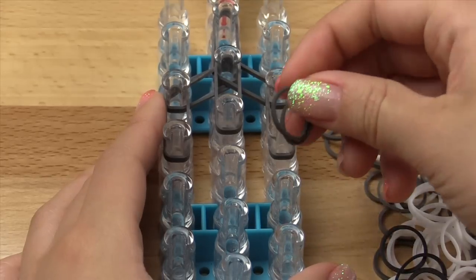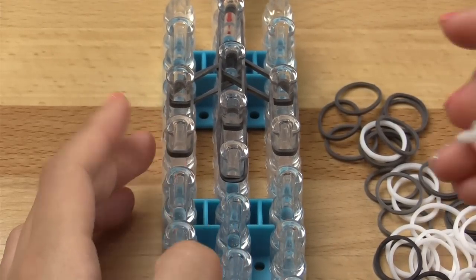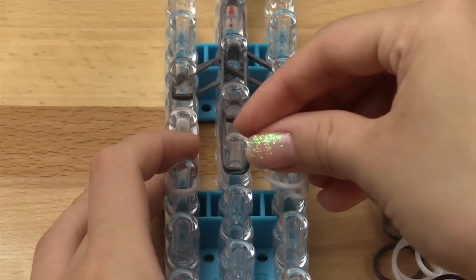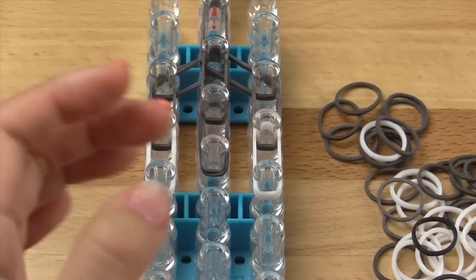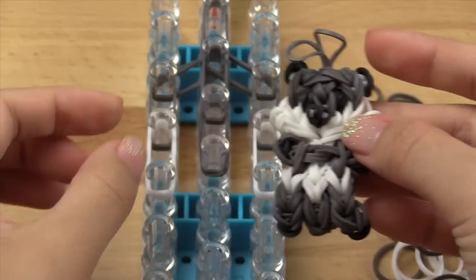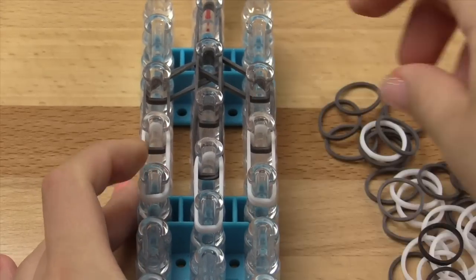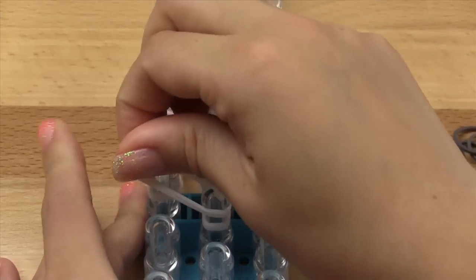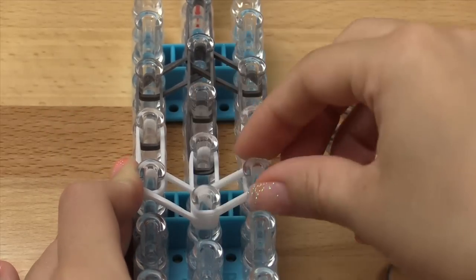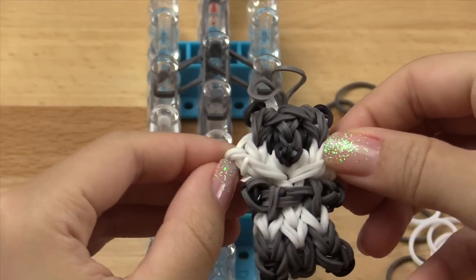Take double of the same colored bands and go vertically only in the center. Then we're going to switch to our white color — or accent color for the face — and use double of those going vertically on the left and right sides. This gives us that stripe going down toward the nose and the white on the sides. Then use double white again going vertically in the center. Finally, to close the face off, use double bands going diagonally on the left first, then on the right. We've just finished the basic outline of the face — we'll add features and the froofy side things later.